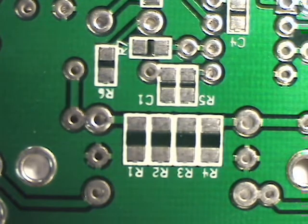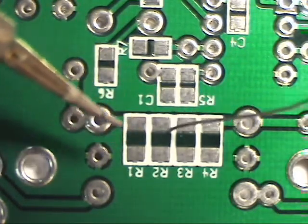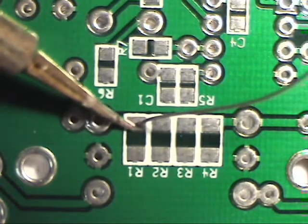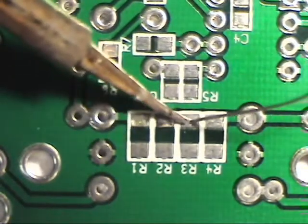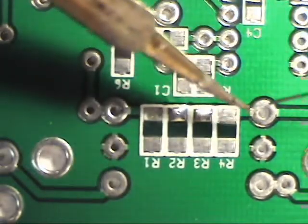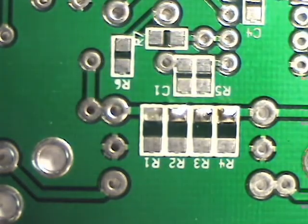The first step is to put a little dab of solder on each of the pads on one end — the pads that we're going to solder. We'll do these four resistors first. So there, we've got a little dab of solder there.